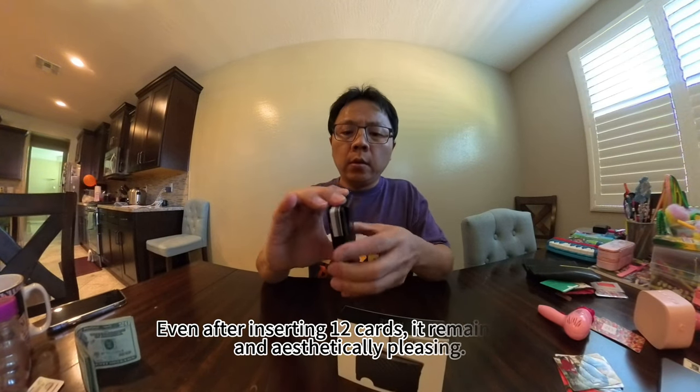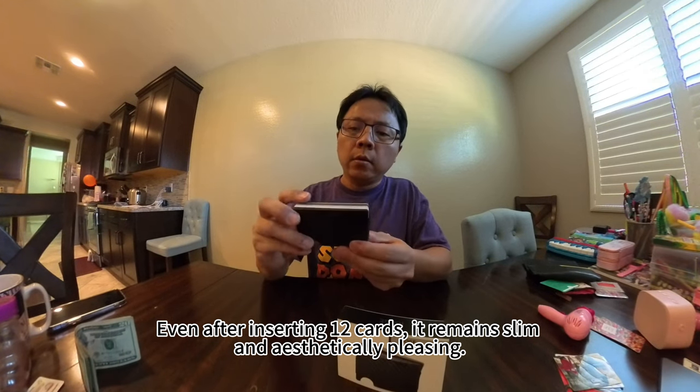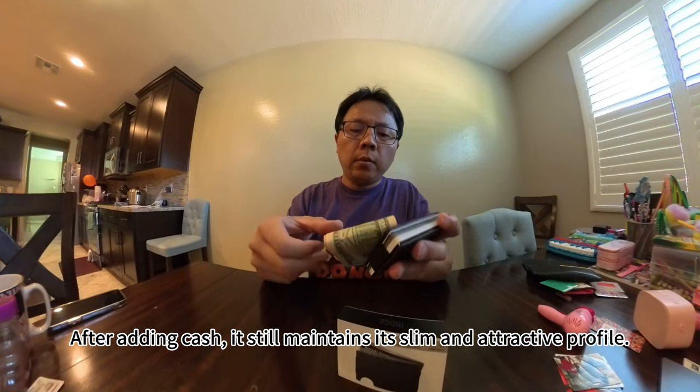Even after inserting 12 cards, it remains slim and aesthetically pleasant. After adding cash, it still maintains its slim and attractive profile.